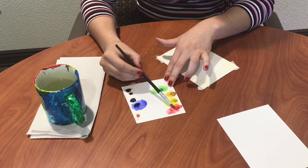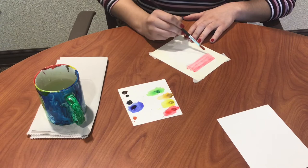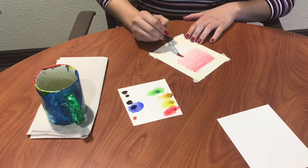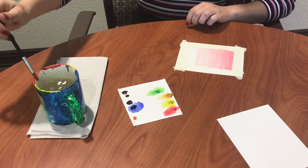Now that I have my paintbrush loaded up with color, I'm going to start at the very top and do horizontal strokes all the way across my painting. It's okay if it gets on the tape because once it dries, you're going to peel that off. During this part, it's important not to go back — you just want to keep going down in the same direction. Now that I'm almost to the bottom, I'm going to clean my brush again and make sure there's just a little bit of water on it.